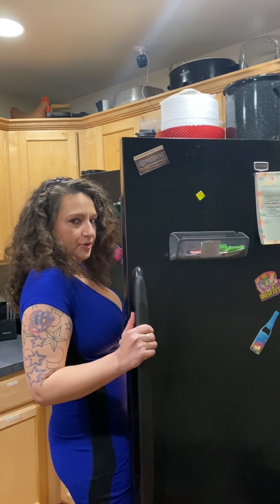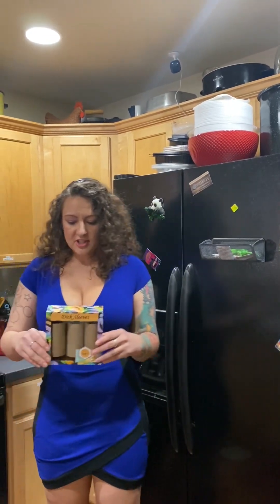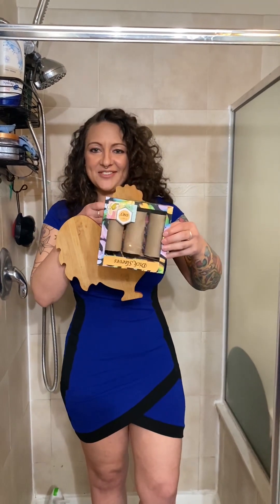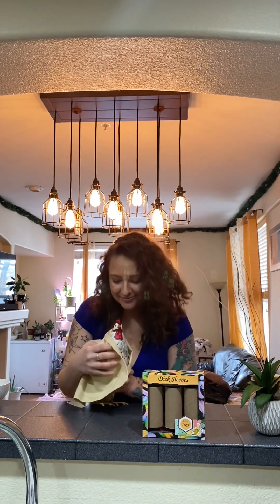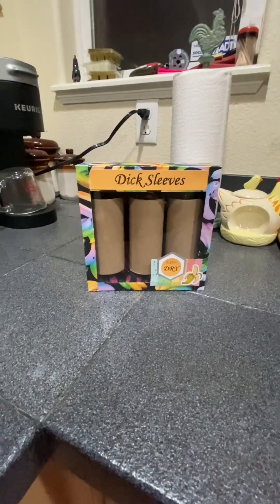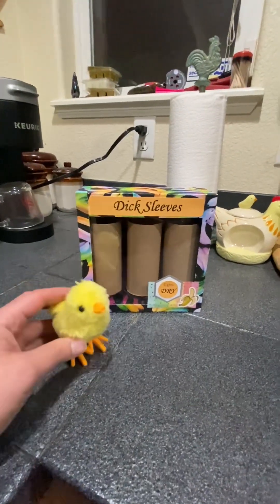Dick Sleeves — for everything except the tip. Does your dick ever get cold but not the rest of you and your penis can't reach the microwave? Well, Dick Sleeves will completely solve that problem. Do you hate your cock? Dick Sleeves. Is your poor cock really cold? Dick Sleeves. Dick Sleeves — they'll help you pick up chicks.